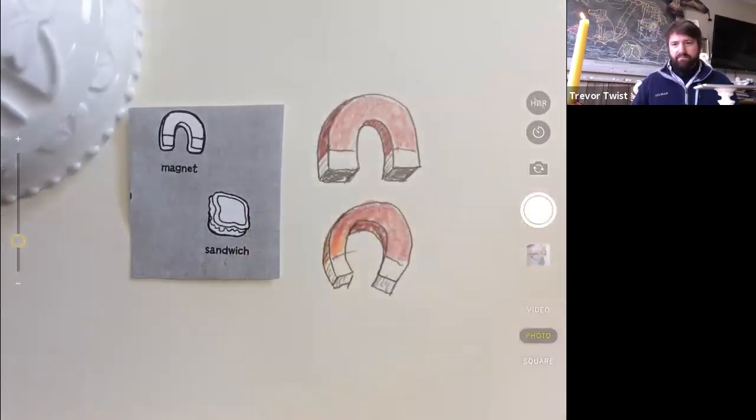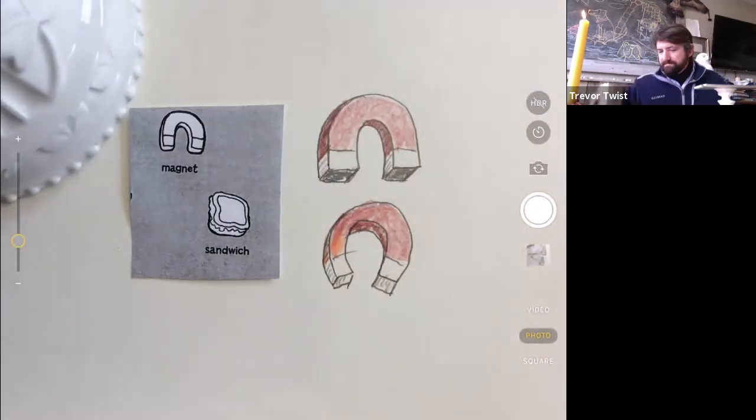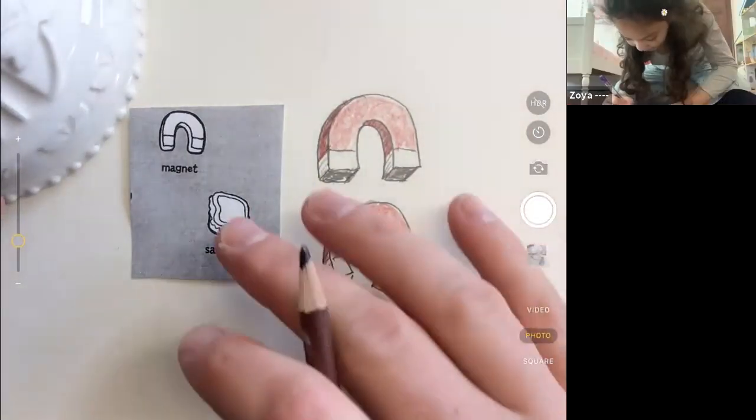I like my magnet! Good to see you guys. If you have color pencils, the next one — when we start the sandwich — the bread color, the lettuce, maybe tomatoes or turkey, the different colors might be helpful, especially red, green, and brown. Okay, let's start the sandwich.